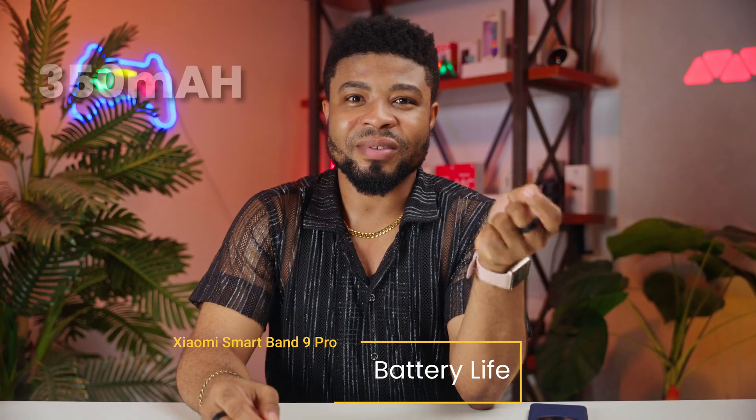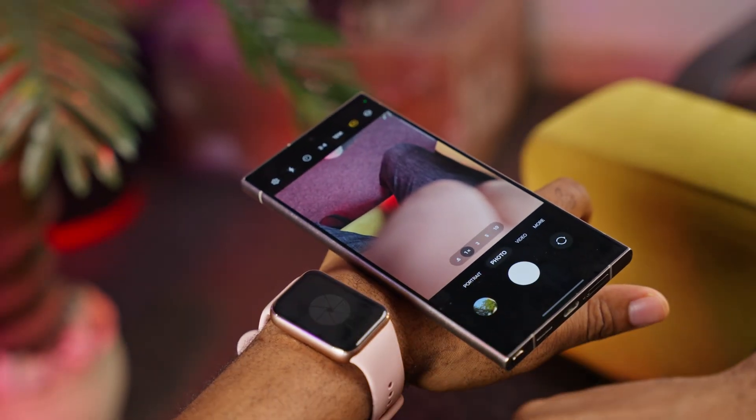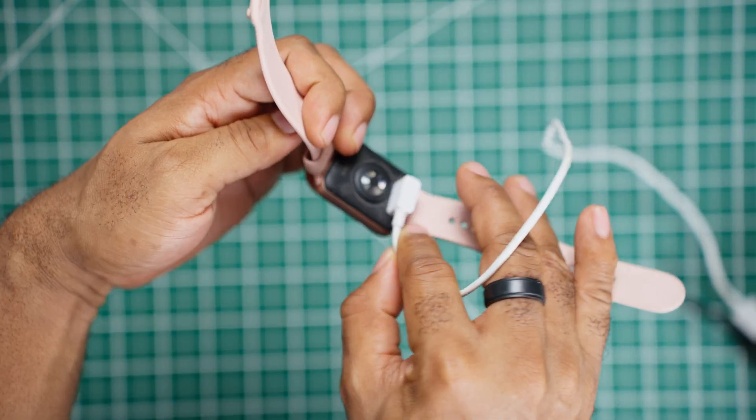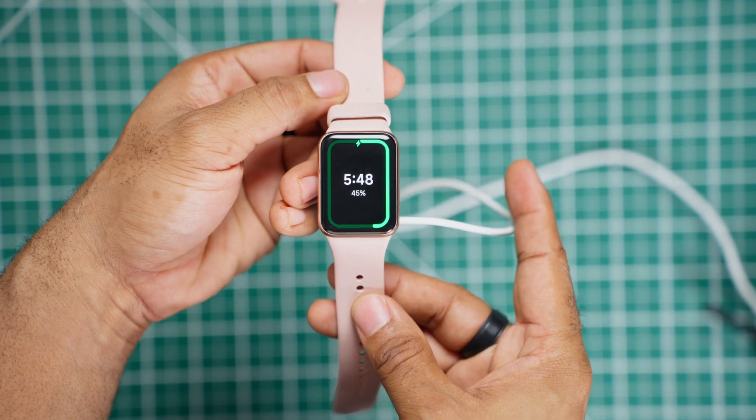Now to talk about something Xiaomi always nails: the battery life. The Band 9 Pro comes with a 350mAh battery which promises to last over 10 to 14 days on a single charge depending on your usage. If you're using advanced features like GNSS and constant heart rate tracking, that will knock the battery life down a bit, but even then it comfortably runs for a week. There's also an always-on display feature — one of my favorites — but Xiaomi says that drains battery life by about 50% when enabled. When it's time to recharge, the magnetic charging system gets you back to 100% in just about an hour. I've been on a single charge for the past 4 days and I still have about 72% remaining.